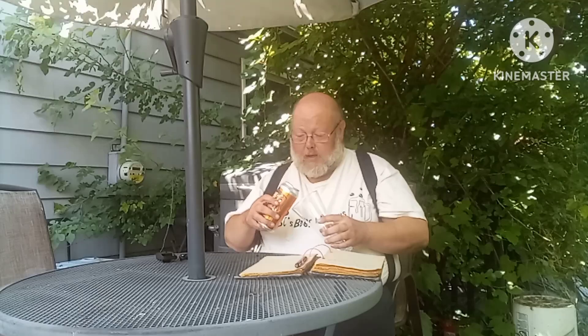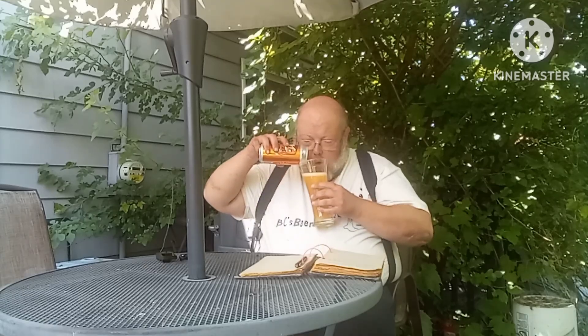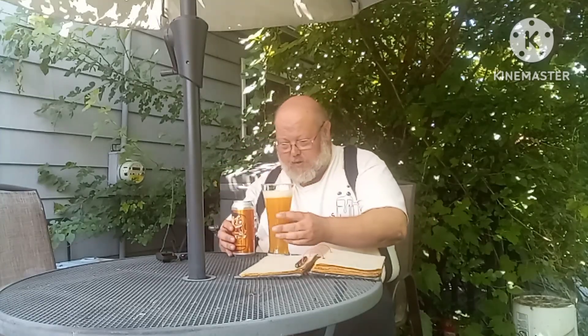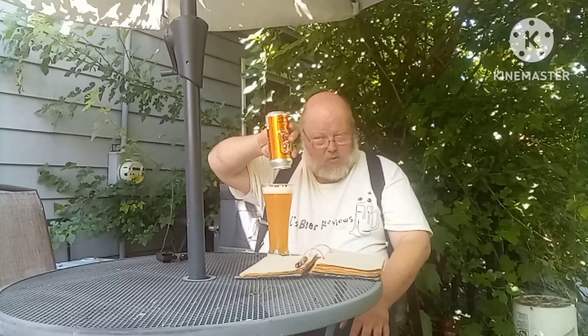Let's pop this open. I forgot to roll the bottom around — with these ones, it comes with instructions that you've got to roll the can to get all the sediment off the bottom. For those that are lactose intolerant out there, no worries, because the company says this is lactose-free. So you can drink all this all you want, and you still get all that creaminess.